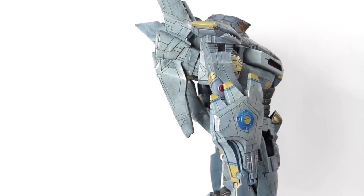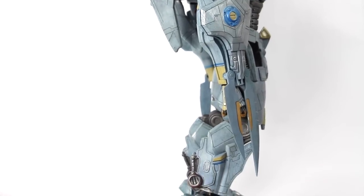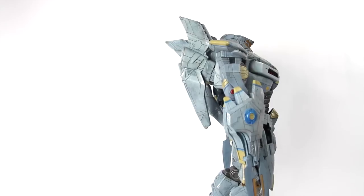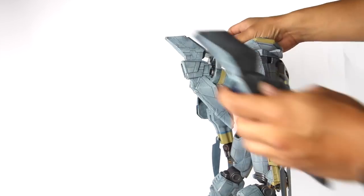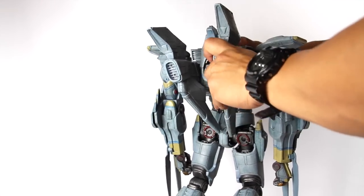I'll do some close-up shots at the end of the video so you guys can see a better look at him. Scrolling all the way down so you guys can get a full-on look. Now we're going to get a look at the articulation. I'll show you the articulation, but you can see what I mean when I say this fin doesn't peg in really well — you can see where it pegs in and there's a hole right there; it's very very difficult to get in.